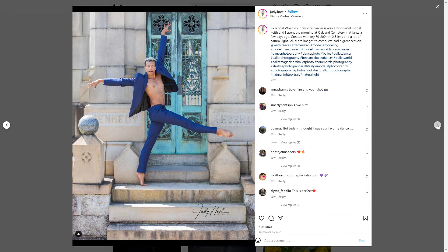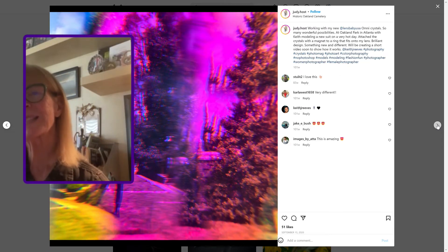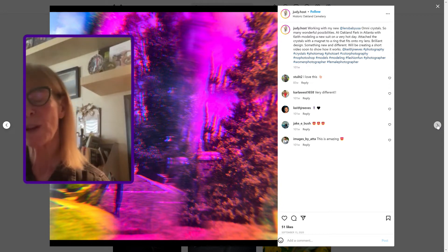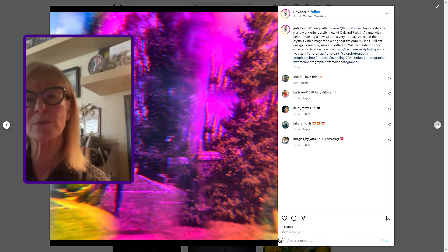I know — but why not? It had beautiful mausoleums all over the place. It's called Oakland, it's in downtown Atlanta. It's just a beautiful place to shoot. I do this type of stuff just to draw attention to myself. This is actually a prism that I've placed in front of my lens with some gels.